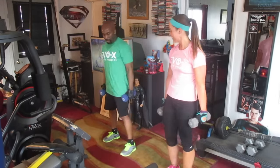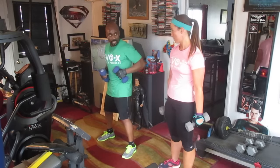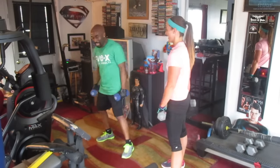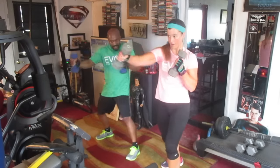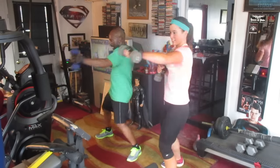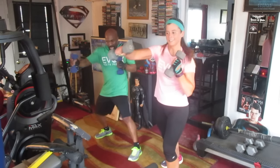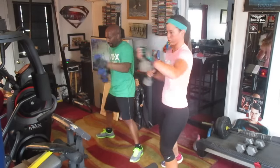How you feeling? Good. Alright, we're going to punch out 40, slow and smooth, and squeeze — turn to the side. My throat got dry, I can't talk. 1, 2, 3, 4, 5, 6, 7, 8, 9, 10, 11, 12, 13, 14, 15, 16, 17, 18, 19, 20. 1, 2, 3, 4, 5, 6, 7, 8, 9, 30. 1, 2, 3, 4, 5, 6, 7, 8, 9, and 40.